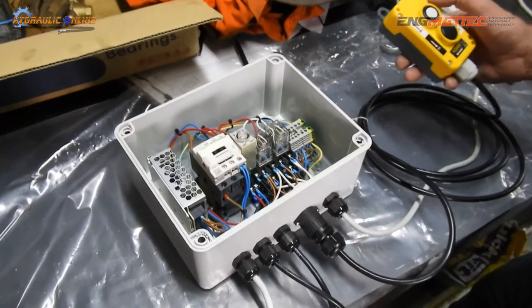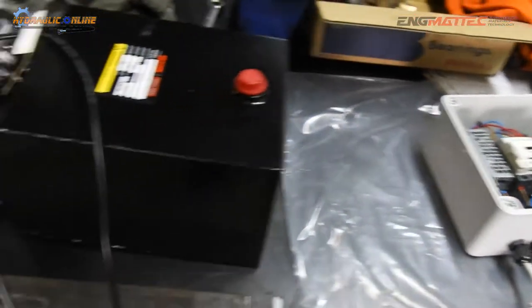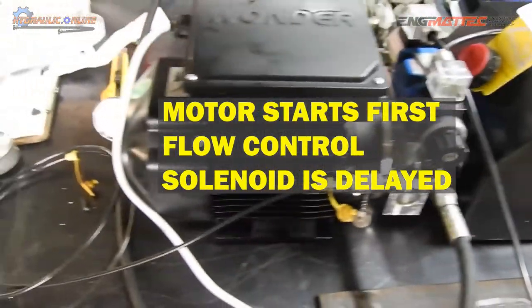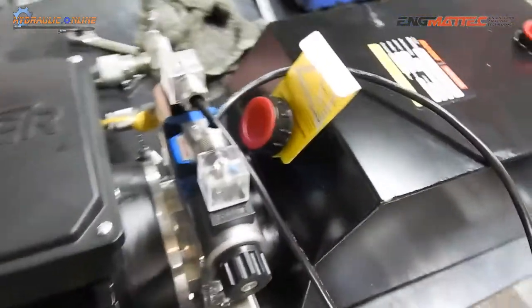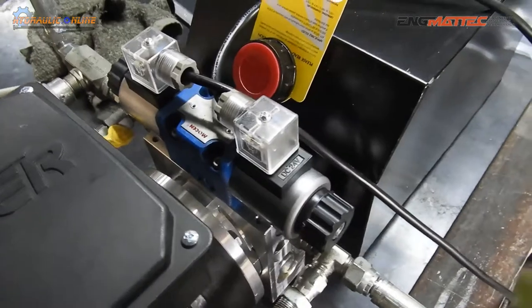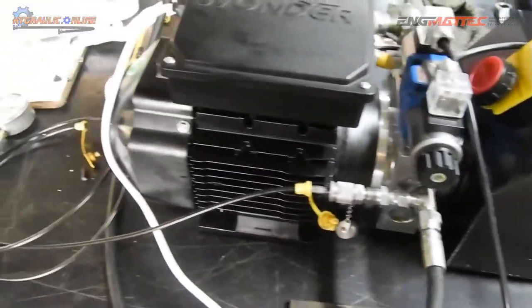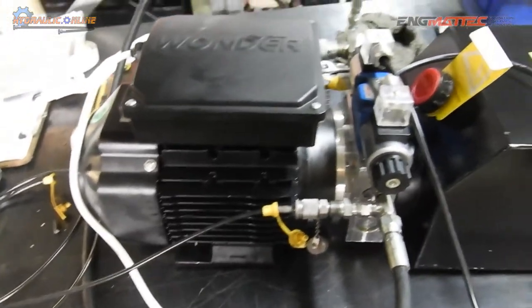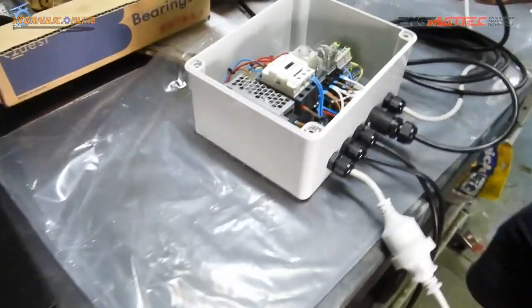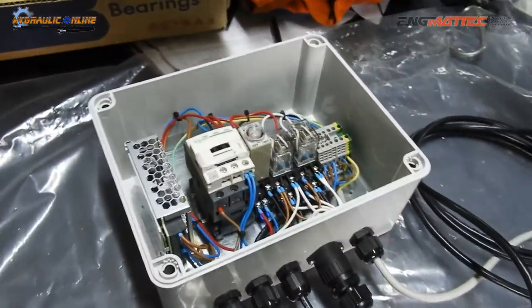Here we have a hydraulic pump control box that provides a start delay to load a motor to reach its full speed before the hydraulic is engaged. That allows the motor to not start under load — the motor has full speed before the load is applied, and therefore we don't run the risk of overloading the motor due to hard starting or anything like that.